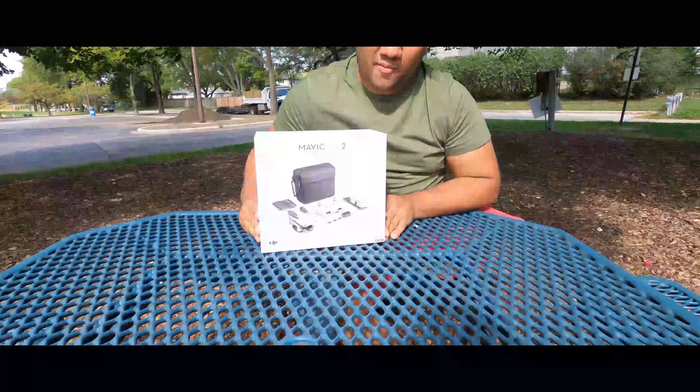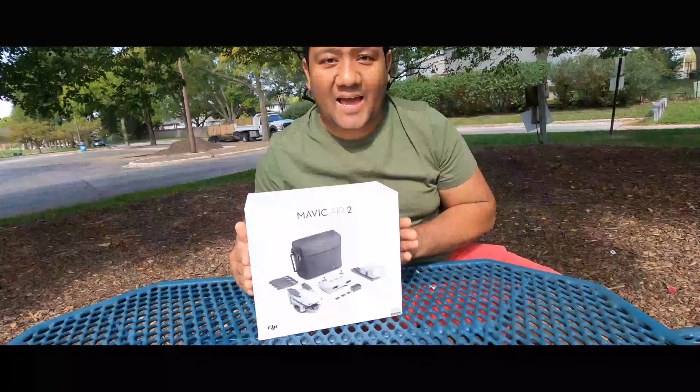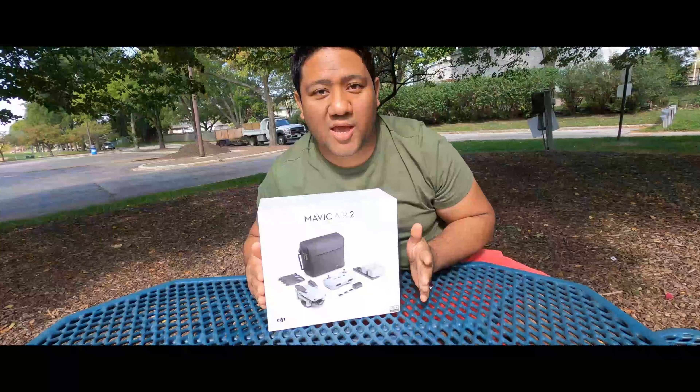So now we will unbox our drone combo pack. Let's see what is inside it — everything is shown on the box.